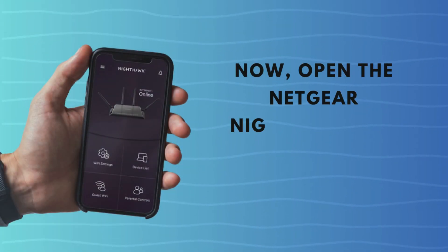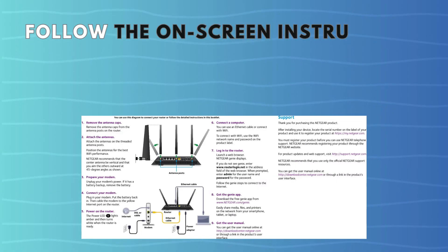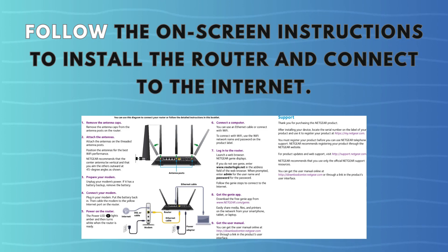Now, open the Netgear Nighthawk app on your mobile device. Follow the on-screen instructions to install the router and connect to the Internet.